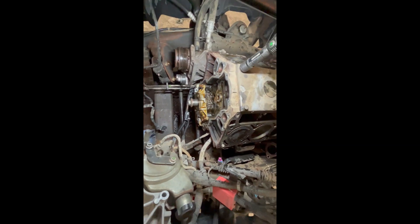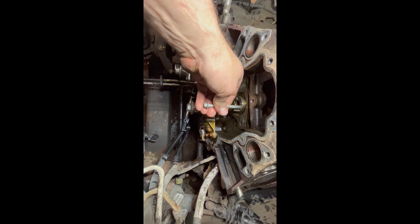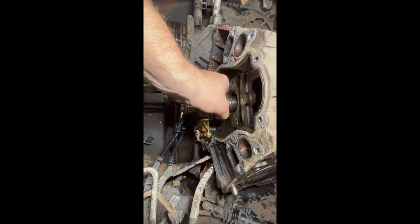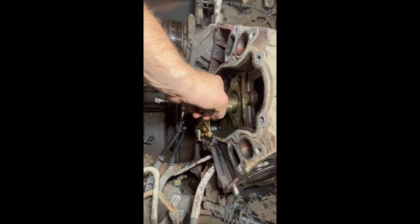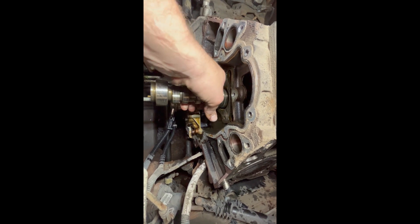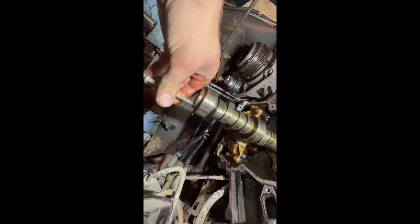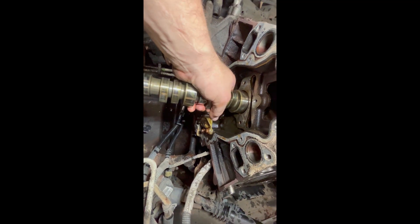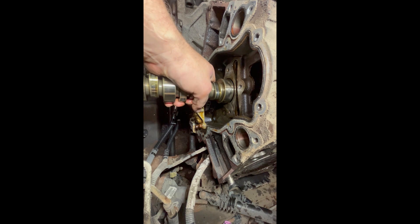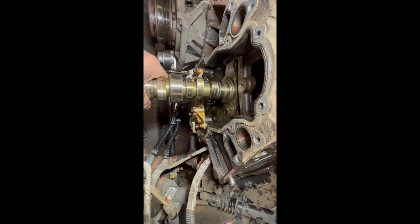All lifters are out and they all came out smoothly, nothing got hung up. We're going to take a water pump bolt and thread it into the camshaft - just one hand, this will be fun - start sliding the camshaft out nice and easy. Don't want to pull it hard or you'll hurt the cam bearings. We're on to the second journal, and making it past two journals is really good - it means no cam bearing decided to come out of the block.